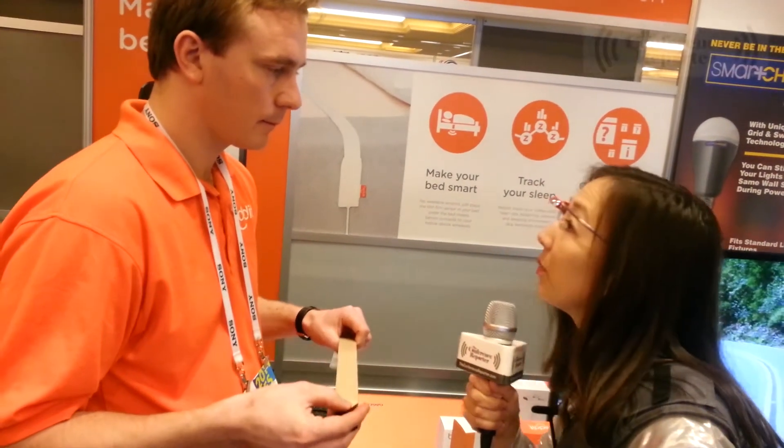So this goes on the mattress — you're not going to have to wear it — and it has a lot more information. Leslie, tell us a little bit more about the kind of information you can get from this.